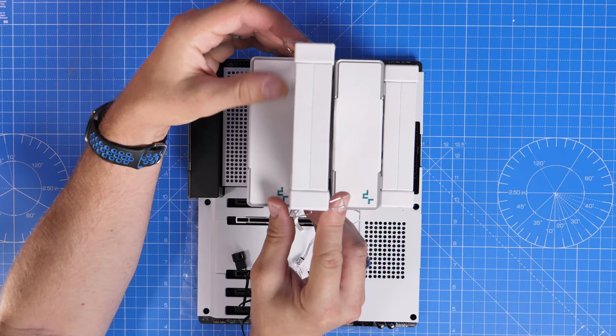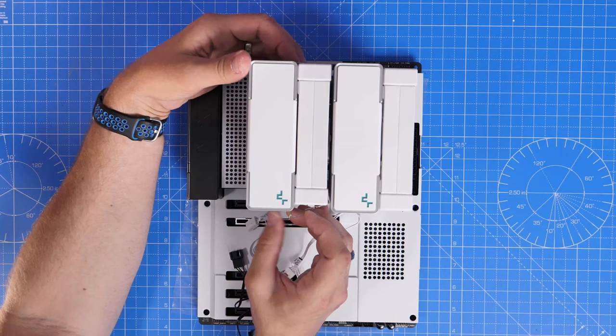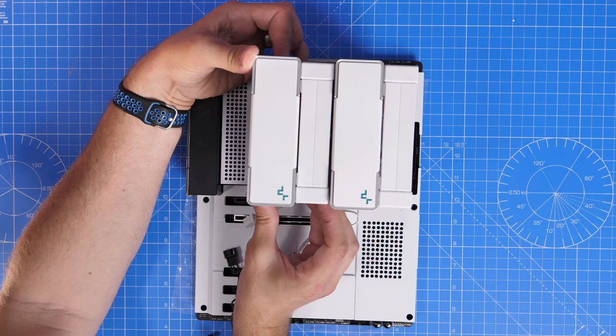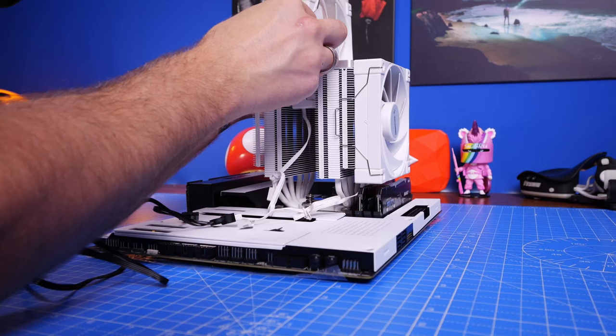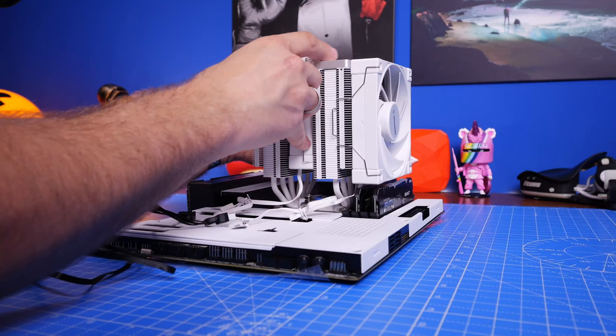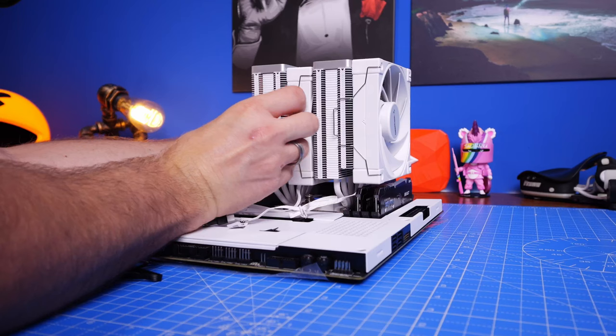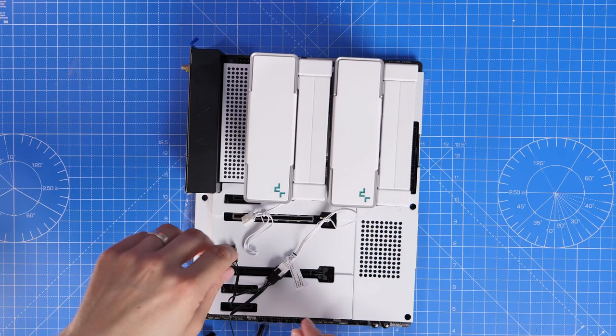Reseat the fan back in place and make sure the clips are holding it onto the tower and that you're doing it the right way around — both fans need to face the same direction so air gets sucked through the tower and out the rear. This cooling setup is really quiet and looks great. It's a nice addition with white and black contrast that goes well with the RAM, motherboard, and the case. Reasonably affordable and pretty good at the job too.